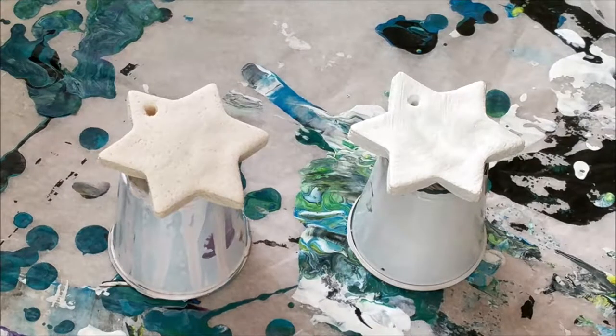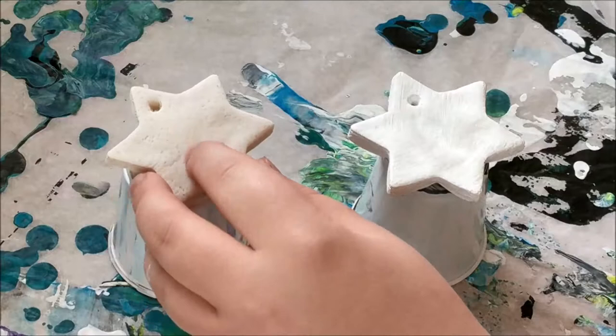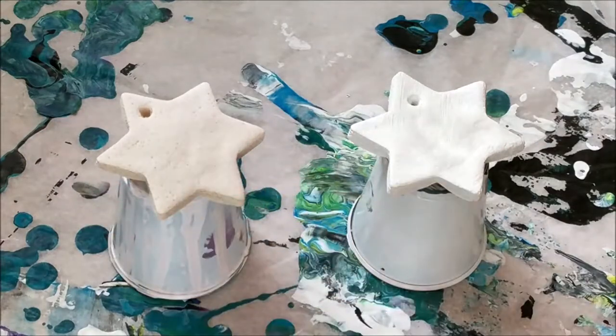I'm also doing a little bit of an experiment. These are actually ornaments that I made from flour, salt, and water. I've never done them before, but I know a lot of people who do them. You mix all the different ingredients together, then you bake it until it's pretty hard and you still have kind of a texture to it. So I didn't know whether I should seal them or leave them be — I didn't know if the texture would be nice as part of the paint pour.